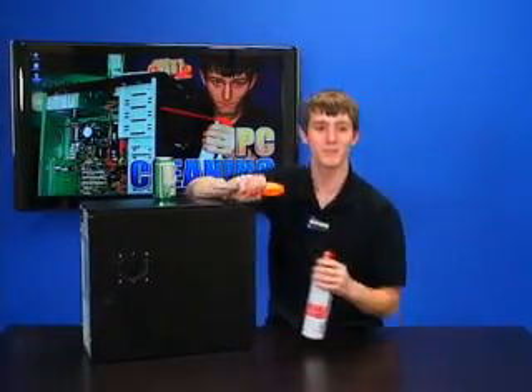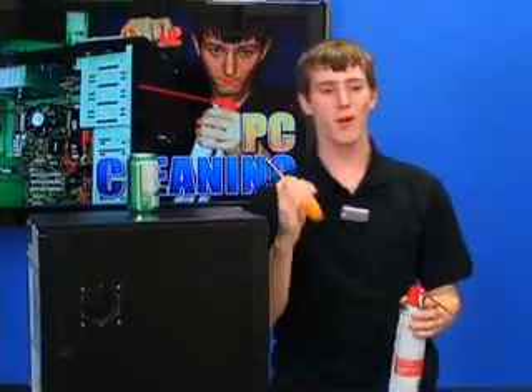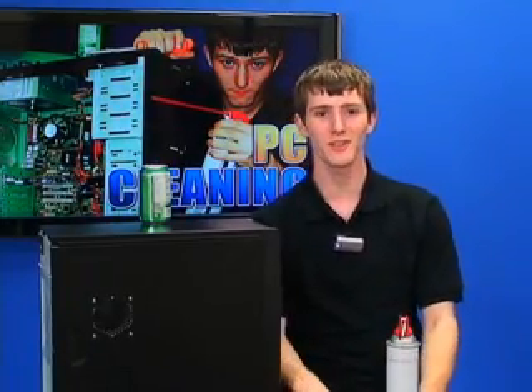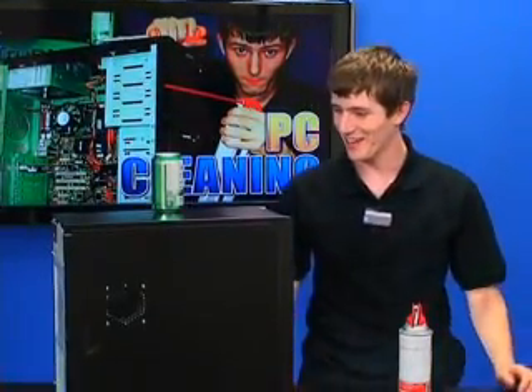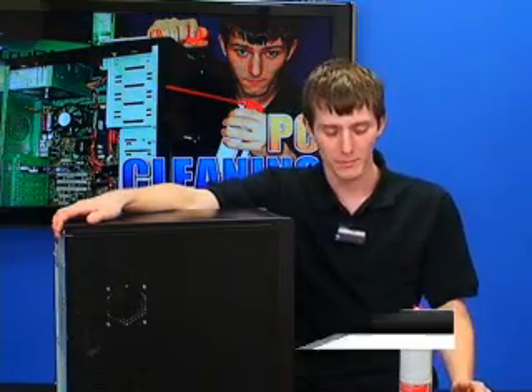Hi, welcome to NCIX Tech Tips. Today we will be covering PC cleaning. What we're going to be doing is showing you how to dust out the inside of your computer.